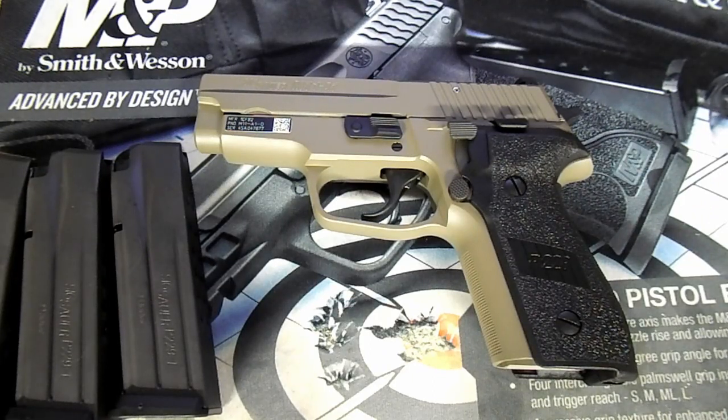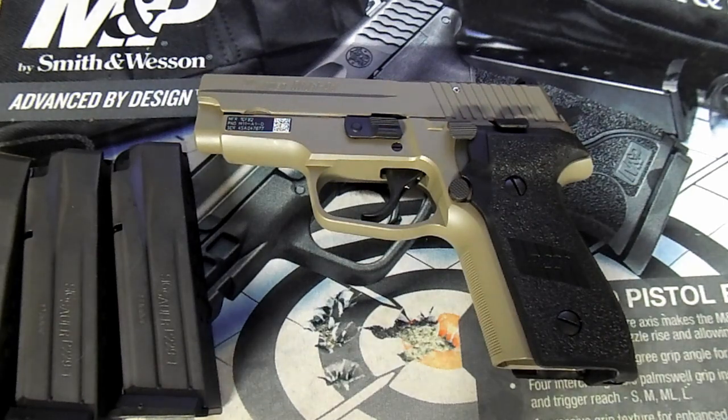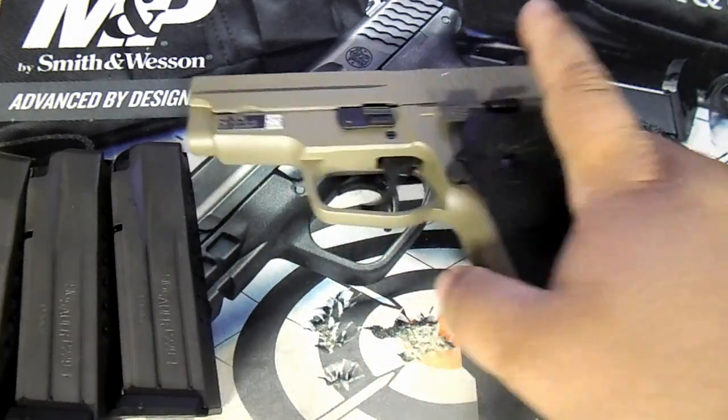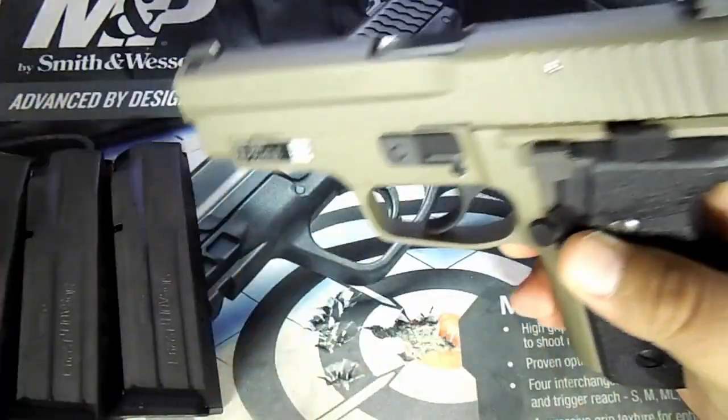Alright guys, we're back. Got her all cleaned up, broke her down, got all that manufacturer gunk and gun oil off of it. She's a beauty queen now. Let's do a little safety check for you guys.